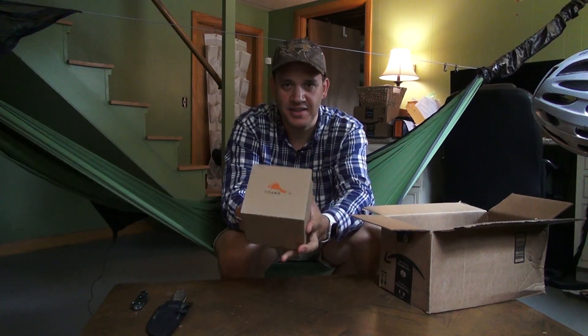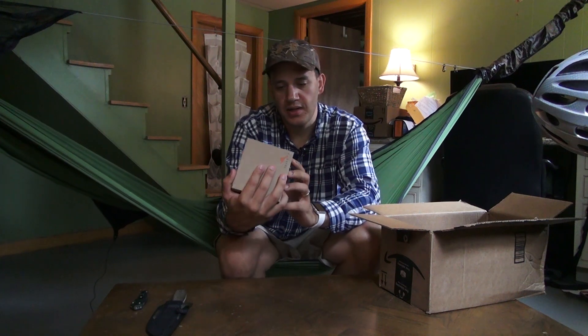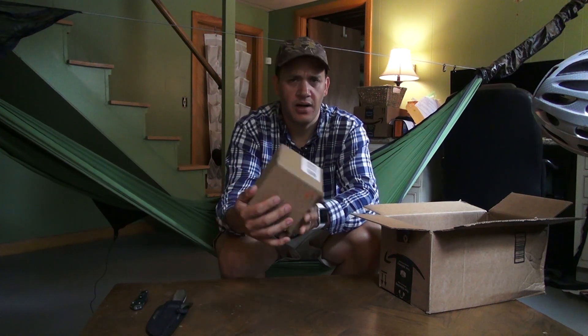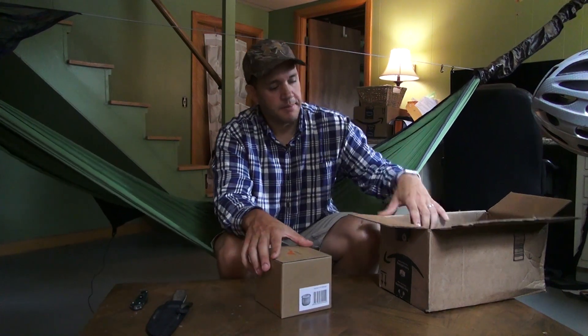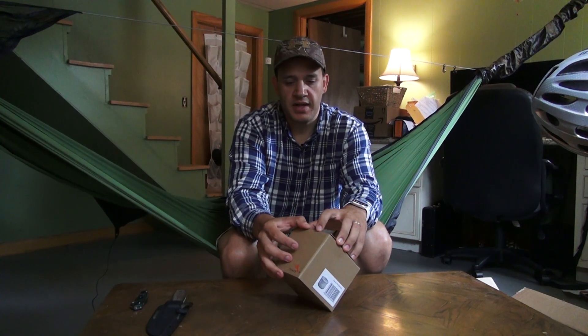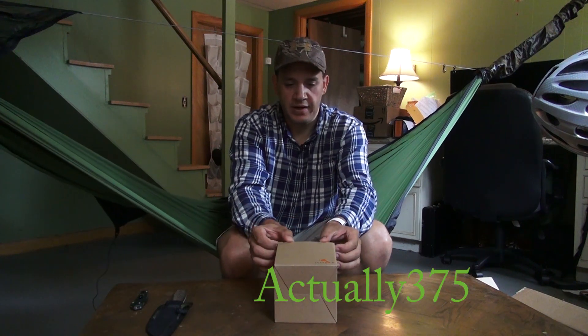Alright, this is the Toks 900. It's a 115 millimeter pot. The reason I wanted to get this was because the two Toks cups that I have now — one is the 550 and one is the 325 — I can't remember right off the top of my head.